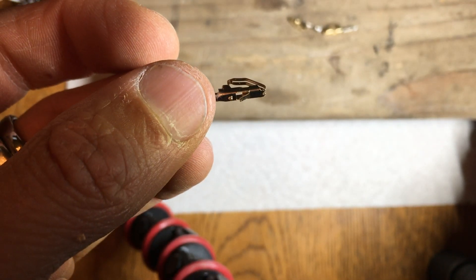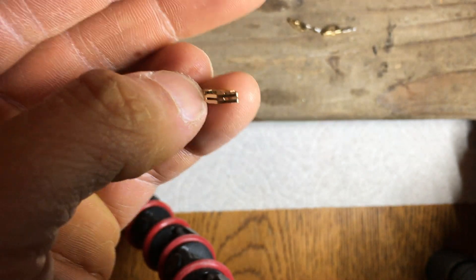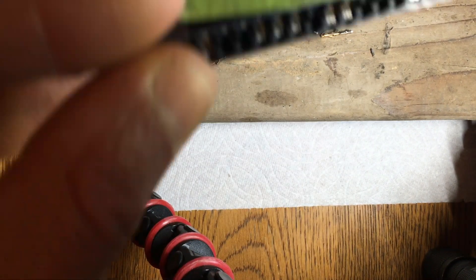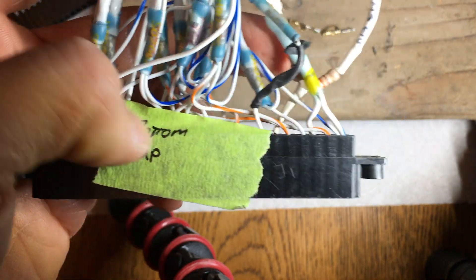I'd like to give a couple pointers on how to work with these Molex connectors that are used on a lot of old King radios. It can be really frustrating trying to get them out of an old plug, but you really just need the right tool — and it's not that hard to make.